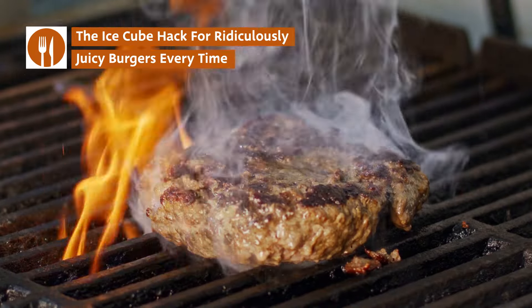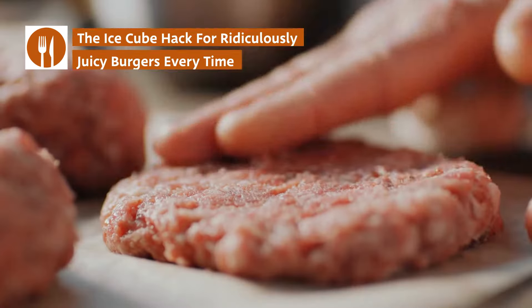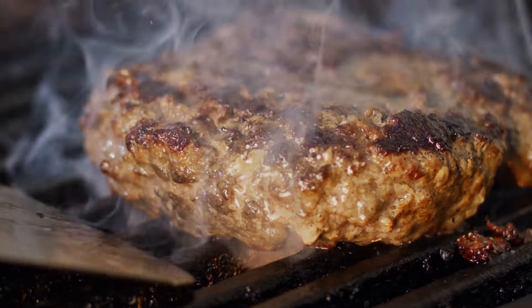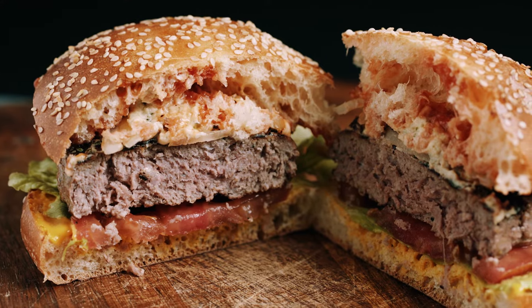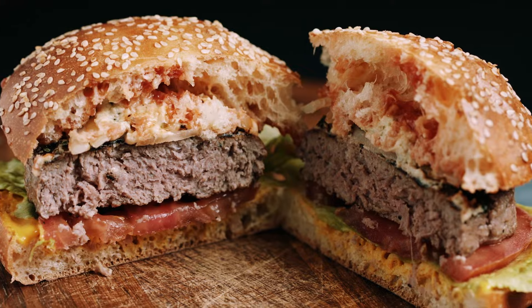Burgers are easy to cook but hard to master. However, there's one secret hack that'll keep them juicy every single time. Ask five people the secret to a great burger, and you will get five different answers.